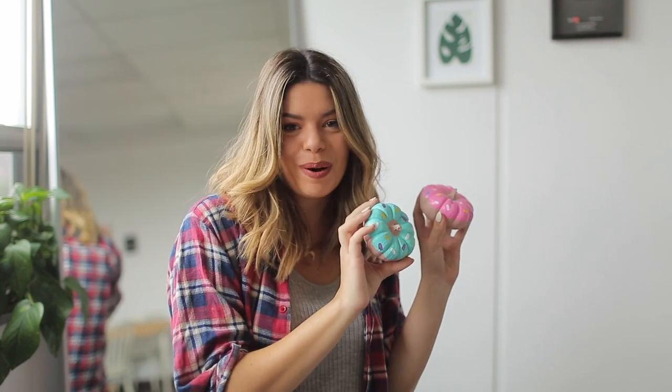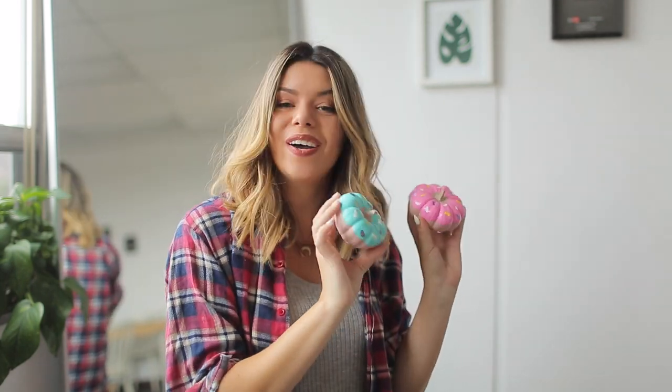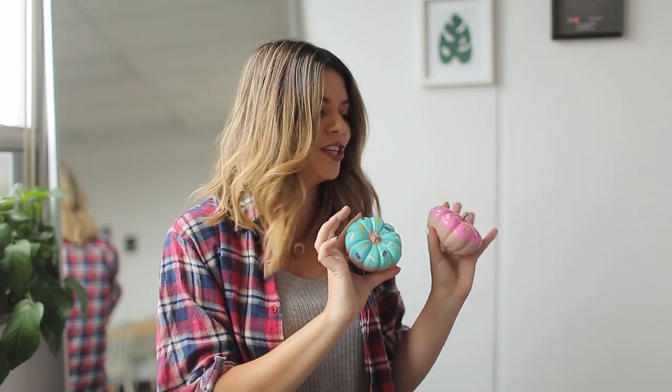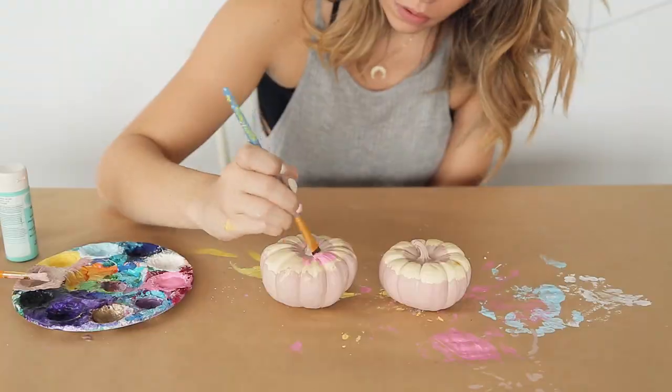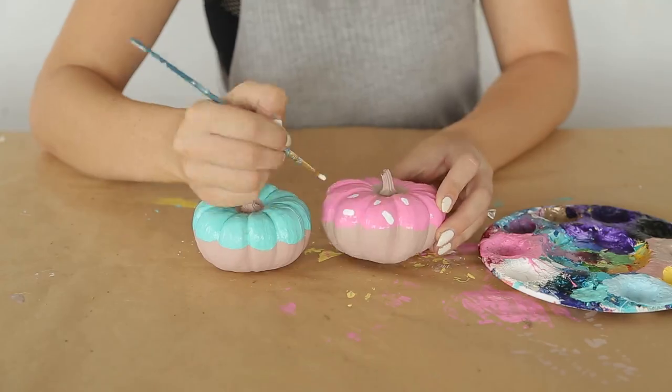So these are our little donut pumpkins — so cute. I just wanted to eat them! All you need is some mini pumpkins; the ones that are shorter and stumpier are better than the tall skinny ones. All you do is paint your pumpkin a nice donut brown, then paint the top whatever icing color you want, like pink or blue. And then once that's dry, paint on some sprinkles.